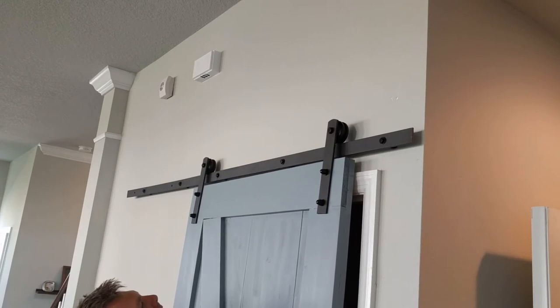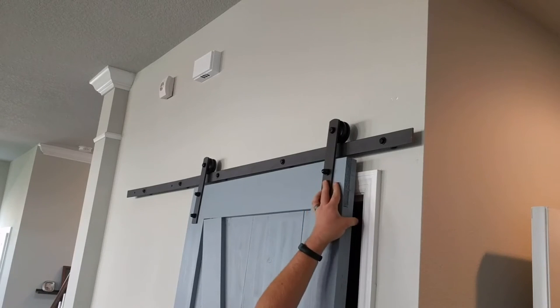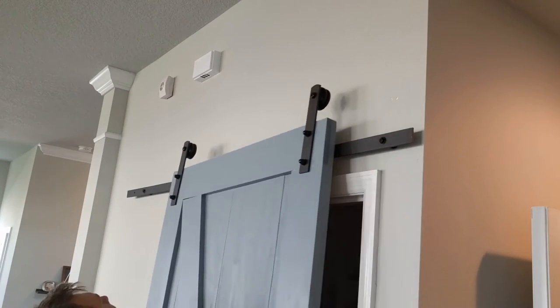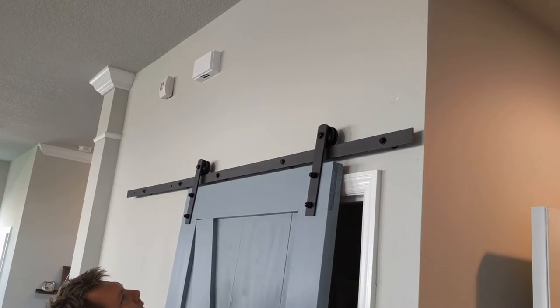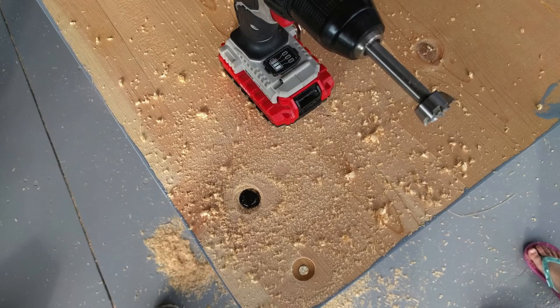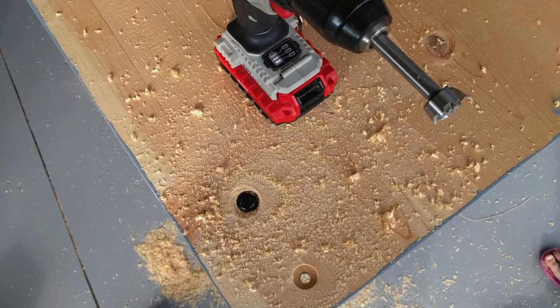There's a little problem. Because I didn't use a backer board behind the railing, the door hardware mounted behind is just hitting on the trim. So to solve that we are going to drill some holes so the nuts can be recessed into the wood and they don't stick out.